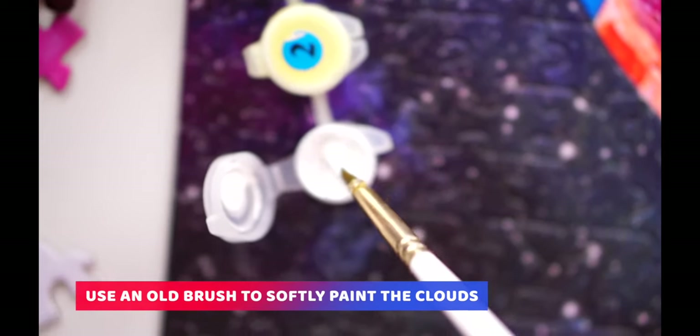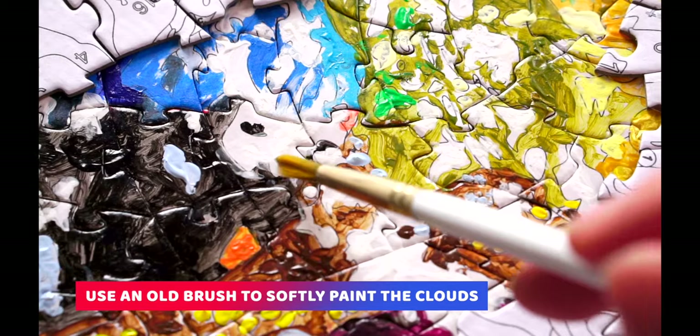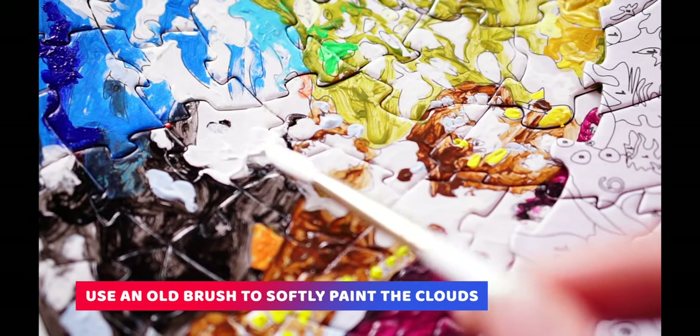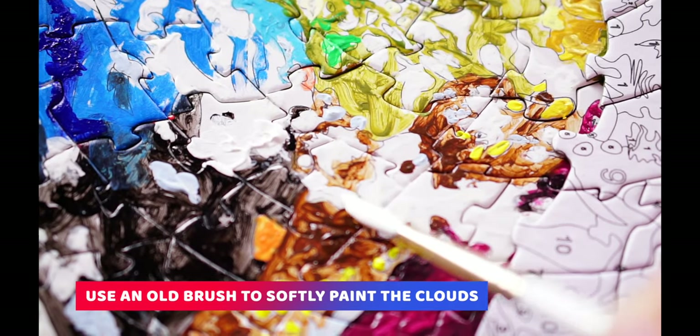Also, if you like, you can be a little less accurate with painting the clouds to get an even more interesting effect for your artwork. Once one of your brushes is a little used, you can paint the clouds like this to make them look more natural.